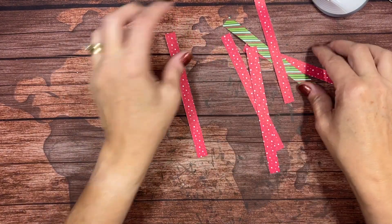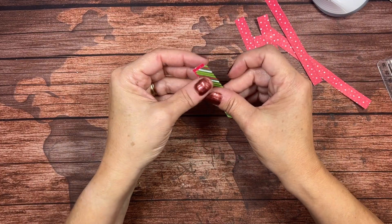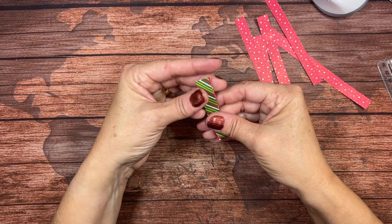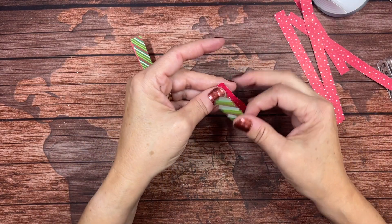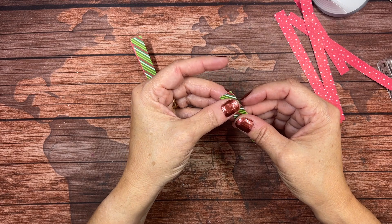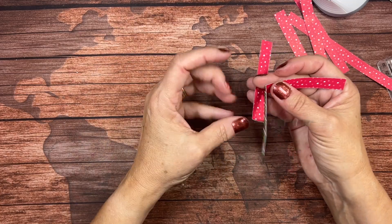So whichever side you want inside, that's what you'll be looking at. You're going to take two strips and fold them in half. This just gives you a marking for the center, because we do want everything nice and even on all sides.